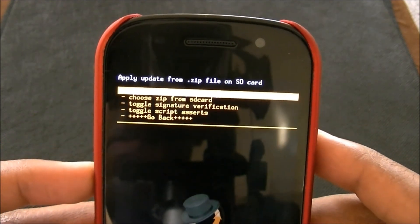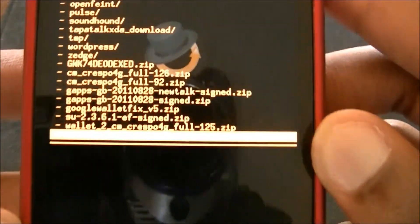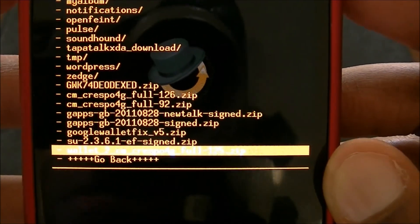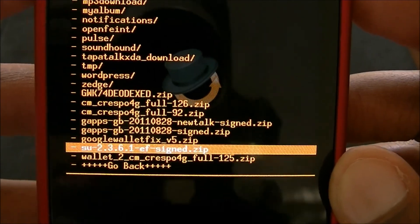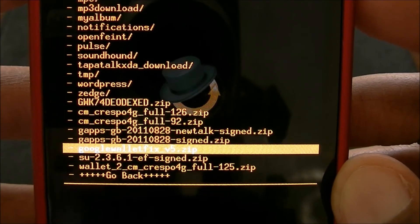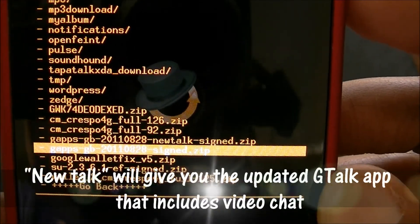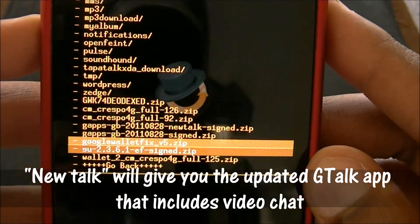So now you want to go to install zip from SD card, and you want to go to choose zip from SD card. I know I've got a few files on here, but these are the ones we want — right above the orange bar, the wallet 2CM Crespo 4G. Flash that first. Then you want to go up to the GApps. Flash that GApps 2011-28 signed zip. Then you want to flash the 2011-28 new talk signed zip. So flash those in that order.